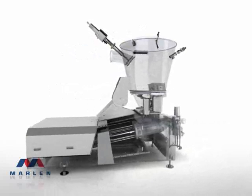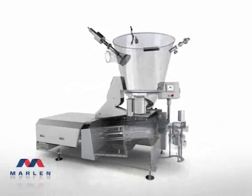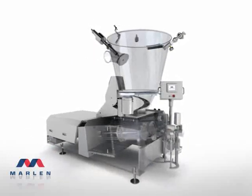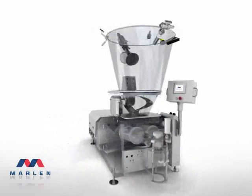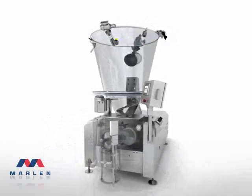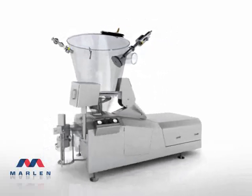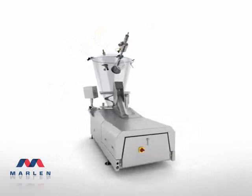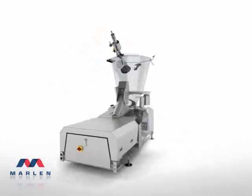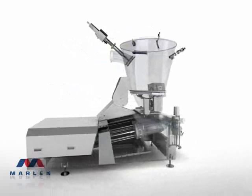Its unique twin piston design delivers a pumping rate from 1,000 to 34,000 pounds an hour. If vacuumization is required, Marlon gives you the industry's highest 29 inches of mercury — all housed in a unit designed to reduce operating, maintaining, and cleaning obstacles, and significantly increase uptime.